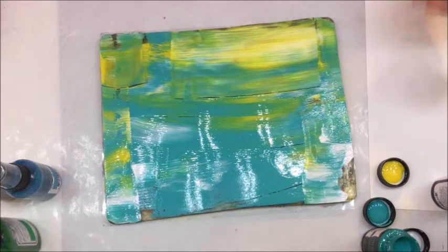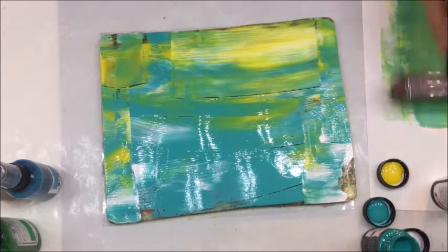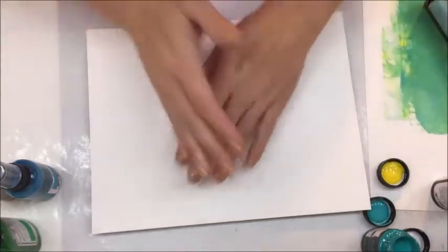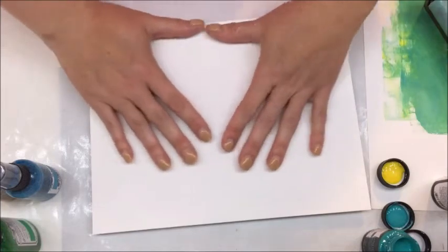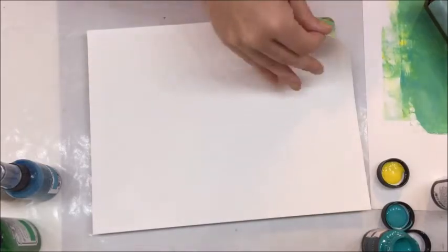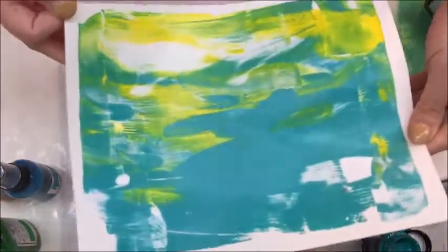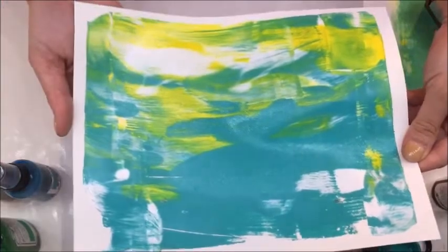I have a scratch piece of paper off to the side to clean the brayer on, and then I'm going to pick up that first image. I'm using a piece of heavy white cardstock — you can use copy paper. I'm going to show you what they did in the Canvas Corp booth in just a minute with the paper they used; it turned out pretty cool. So this is that first print — pretty, right?